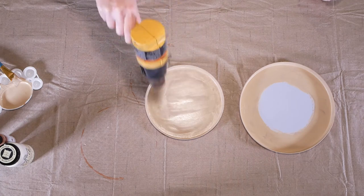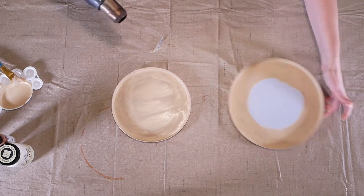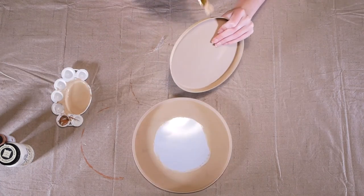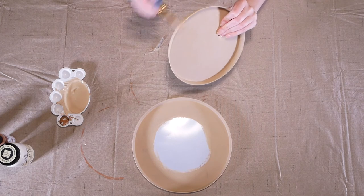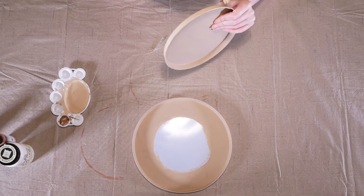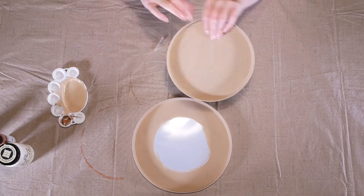I'm using my heat gun again to speed up drying on the smaller pan. I'm going to do several coats to get good coverage and make sure the surface is really smooth so you can't see brush strokes. You definitely don't have to do as many coats as I did — I just wanted the project to feel really finished, all covered underneath too. You can save yourself some time and paint, because I did use quite a bit of paint in this project.